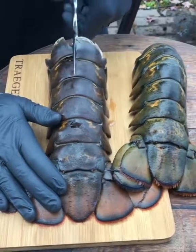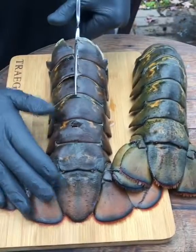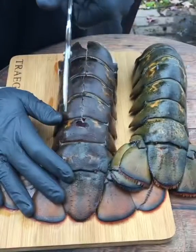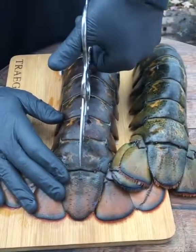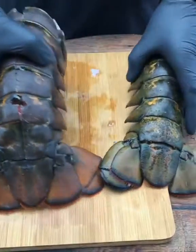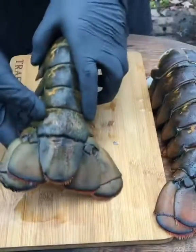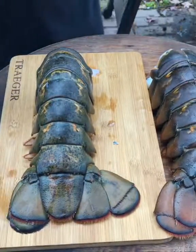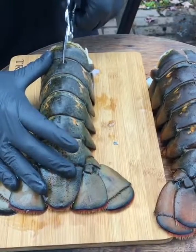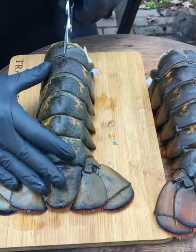So let's cut through this shell. Maybe we can get the meat exposed. Probably can't do all this in a minute, but we got to get the meat propped up on the shell.